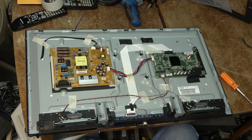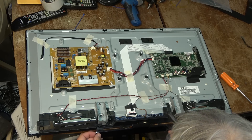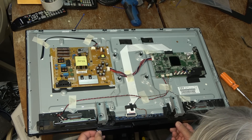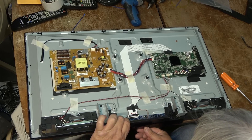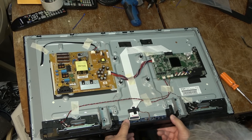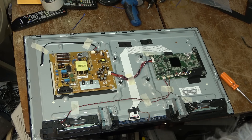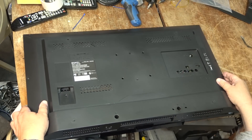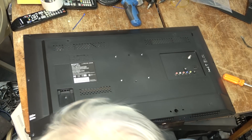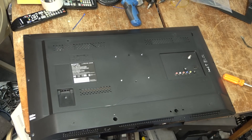It's ready basically — I've got this bottom piece to go on still, and then the back to go on. This piece just goes in and snaps in like that. I could power it up right now but I think I'll just throw the back on it so the speakers won't fall out. We'll plug it in and take a look at the picture — you should see something on the screen. Let's power it up.